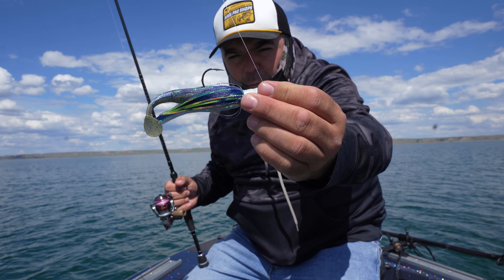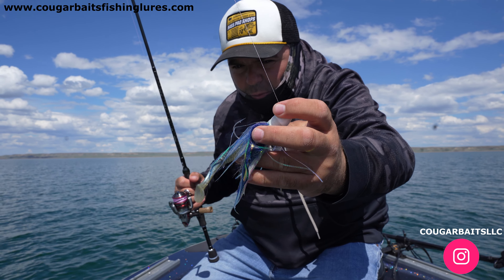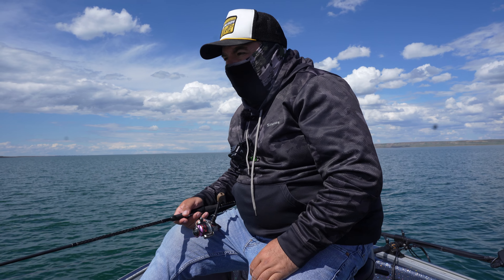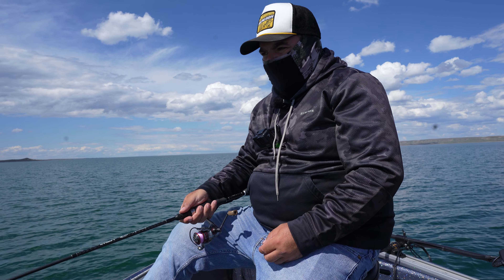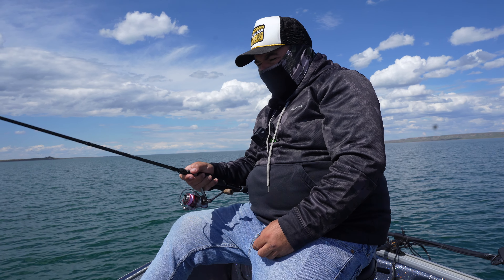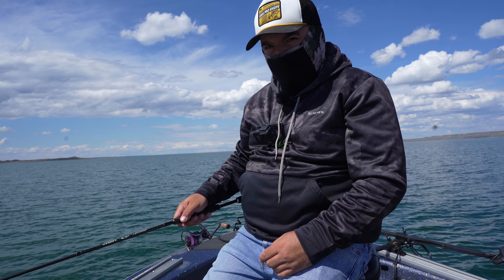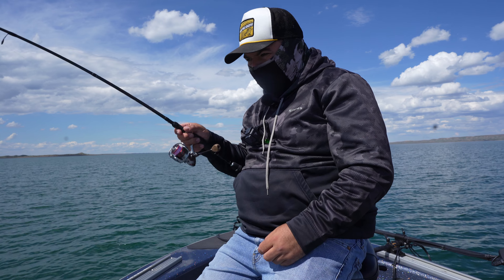I'm using a Cougar Bait one-ounce jig head replicating a Cisco with some flash — the four-inch paddle tail. They're biting down there, so we're getting down. It's super sunny out here, so I've got to wear some protective gear. Once I hit the bottom, I'm doing about three or four feet up, or just doing a little quick twitch about six inches. Just switching them up — that's the main goal to get bites.